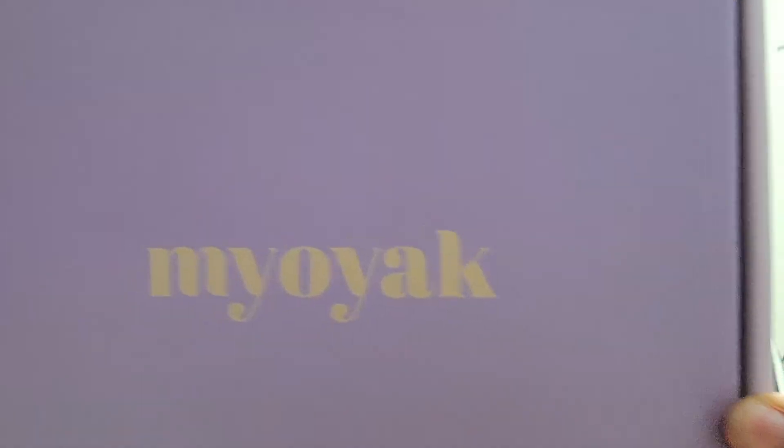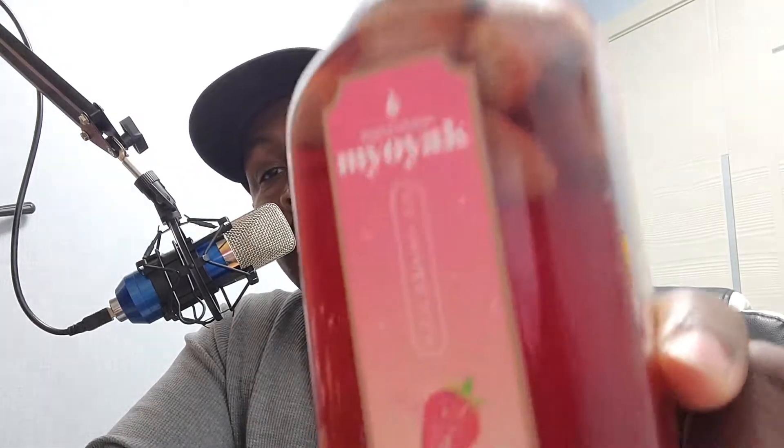We're back, part three. My Yoyak — still haven't figured out how to say it because there are no videos out there in English. But yeah, we're at day 25 and it's taste day, so we got the strawberry going on right here and it's ready. Stay tuned, we're gonna get to this one.